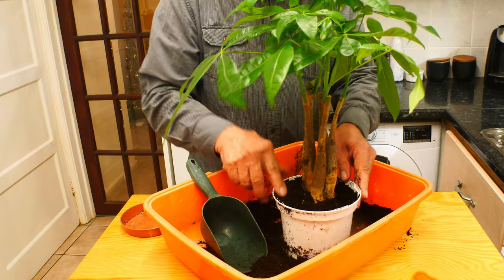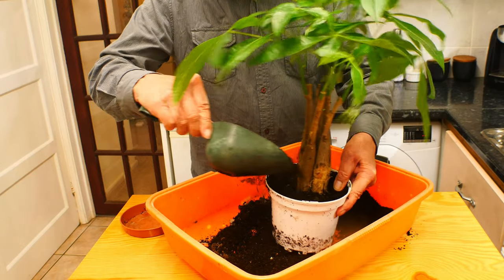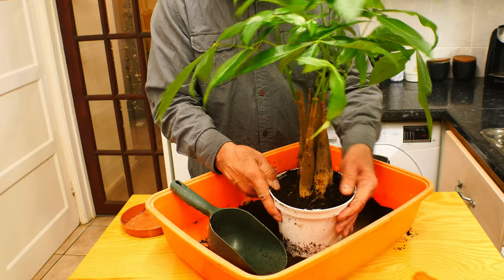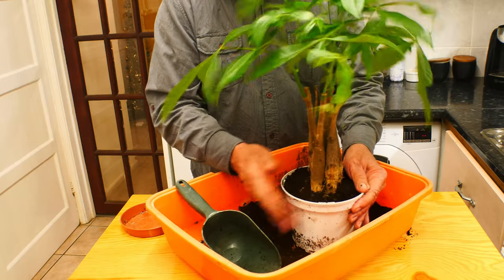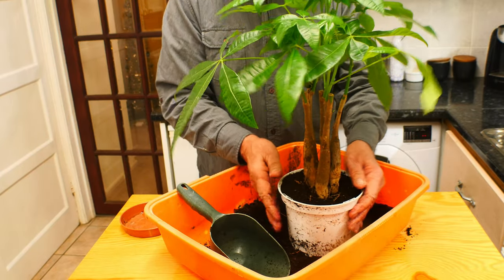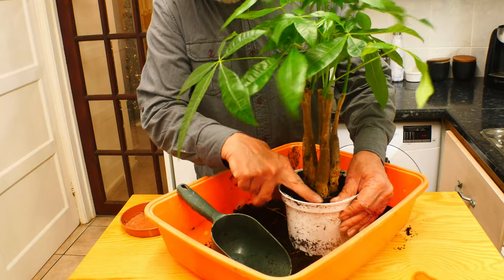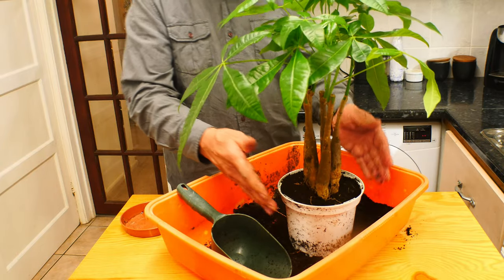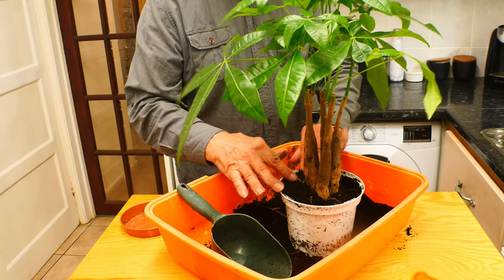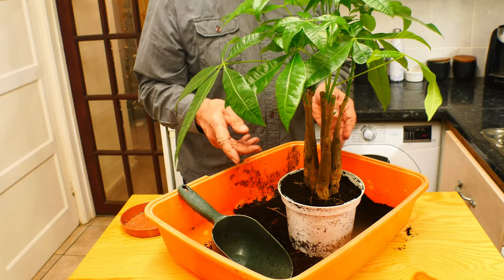I'll try to keep it nice and straight as well — it needs a little bit more soil perhaps. I think I'll tap the pot to settle the soil down so you haven't got air gaps between the soil and the root structure. I think that's quite level — looking good. So that's it, repotted.